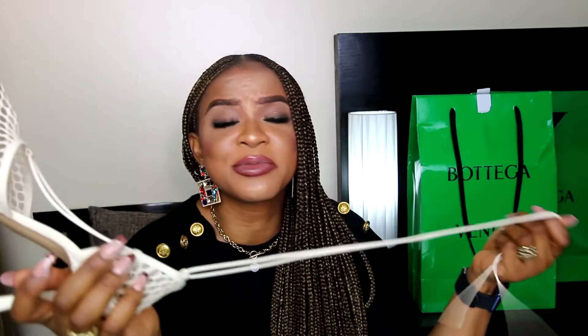It goes without saying that a luxury pair of shoes should be in perfect pristine shape considering the amount of money paid for it. And it's such a beautiful first pair of Bottega shoes to own, as it can perfectly go well with any color of handbags I currently own.